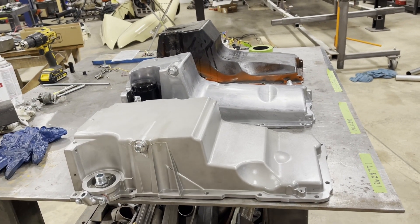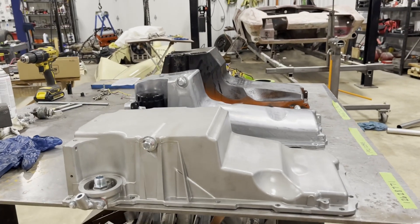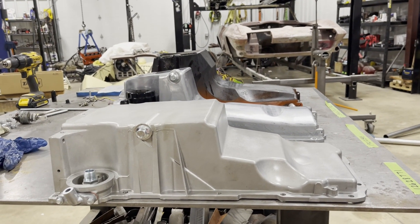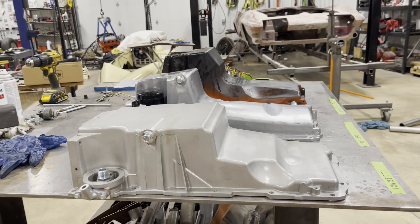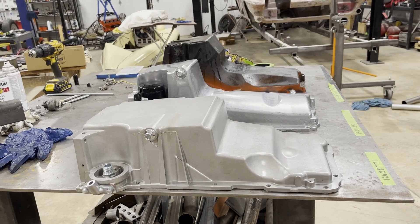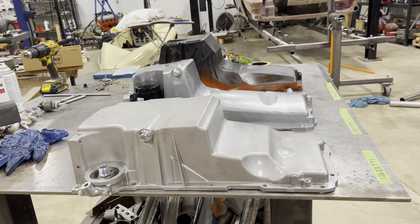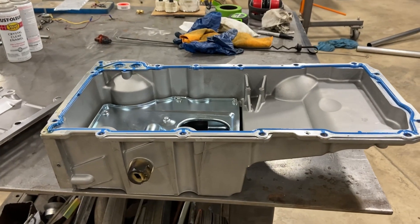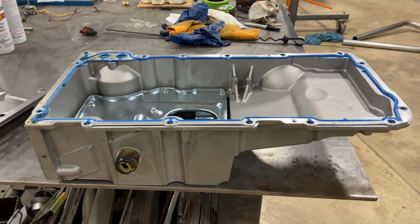Yeah, this is a quick video just showing the difference in the LS pans. You pick which one fits your application, because I ended up on pan number three.